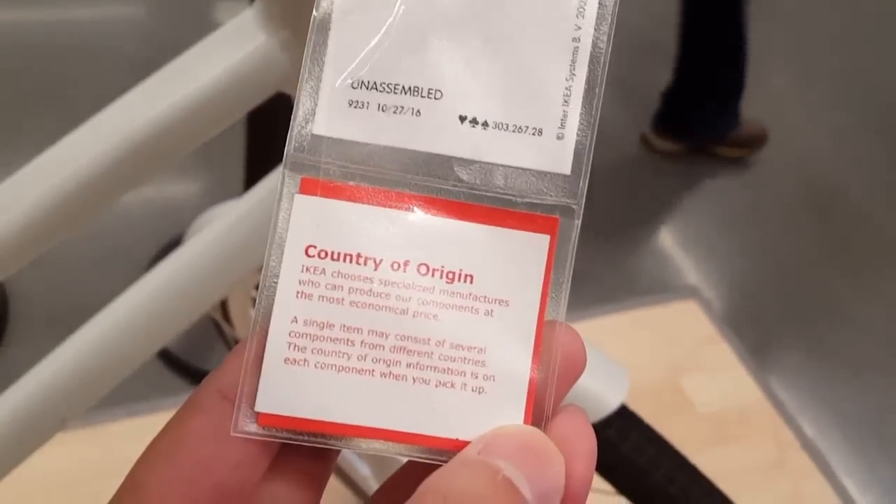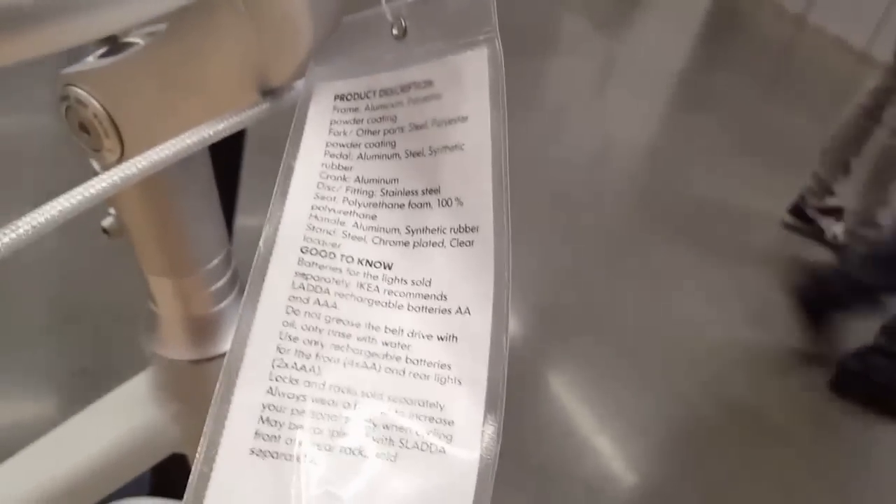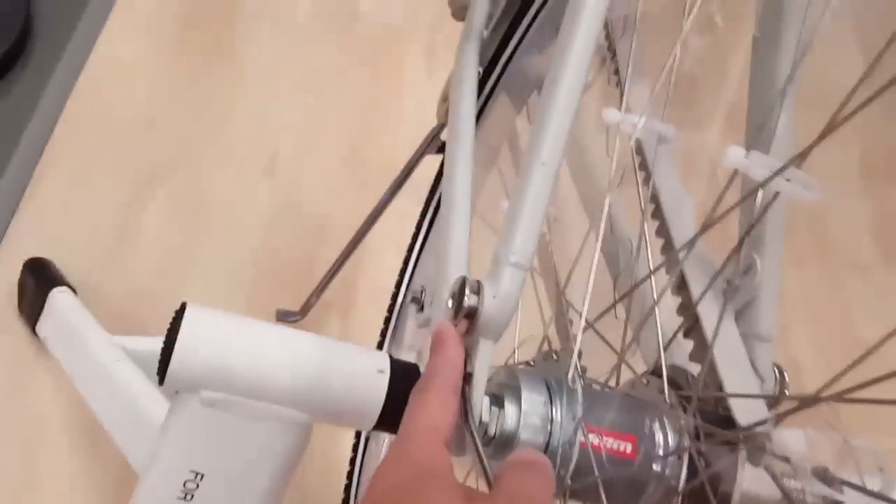The country of origin doesn't say on the box. It has plenty of attachments for other accessories. You can also buy a trailer to go with it. It would probably be fun to own, especially with a belt drive — you just have to know how to take care of that. It has fender guards and everything.